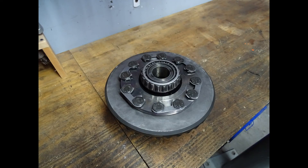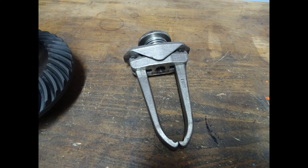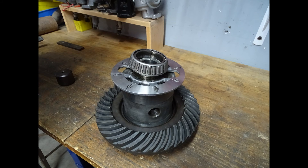To disassemble the differential assembly we need to first press off one side of the differential side bearing. This allows us to take the ring gear off and to separate the two housings.